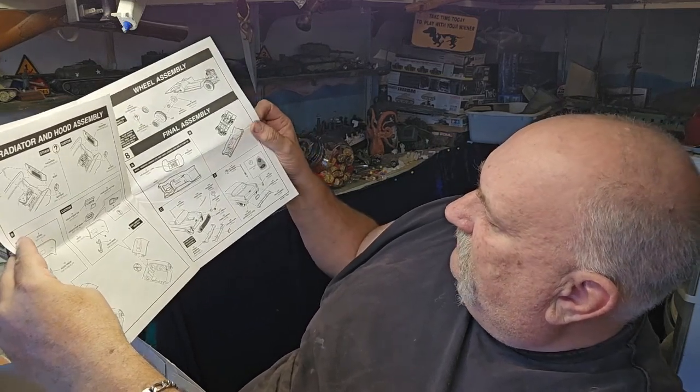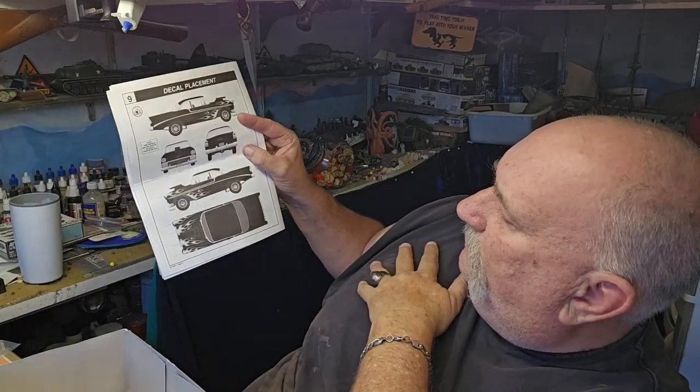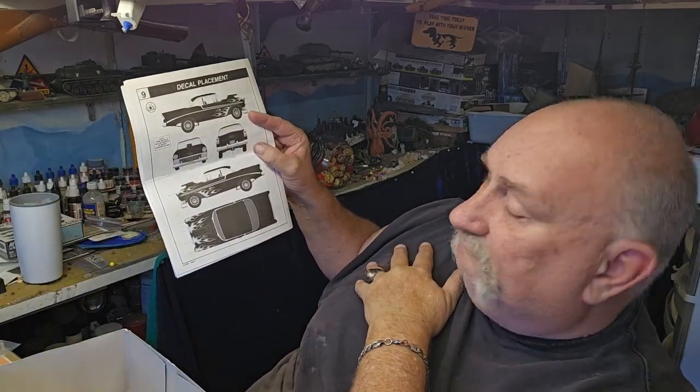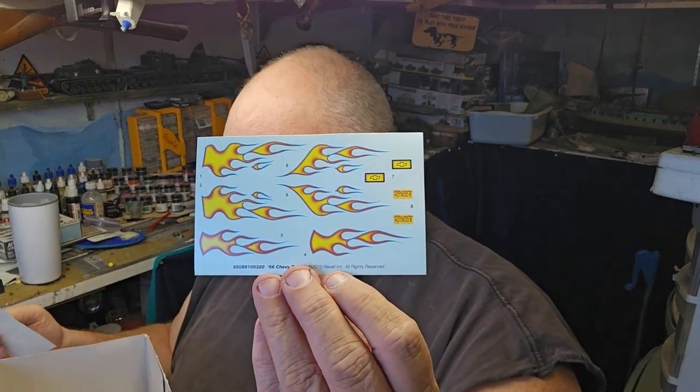Getting your front grill on and your back bumper on, and decal placement — looks pretty simple. The decals are pretty simple too, nice flame job if you want to do that.